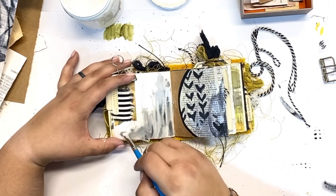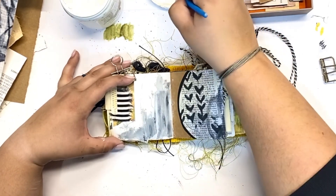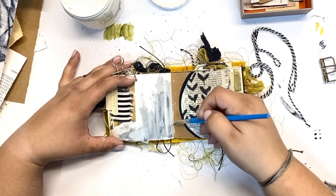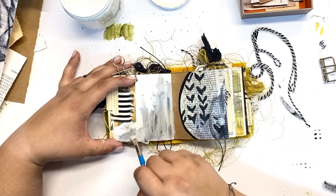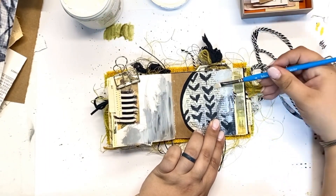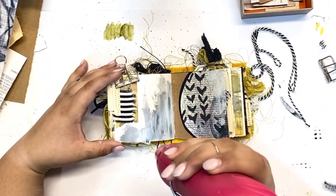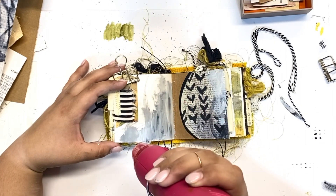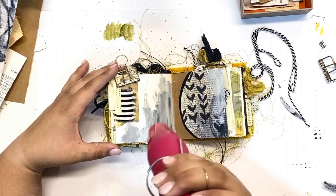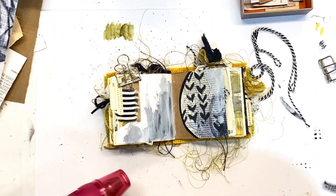I did some simple outlining of the stencil shapes that were already there, but I didn't love the marks I made on the left side of the page. So now I'm adding in some gesso, and I'm really liking the way that it's blending with the marker marks — it wasn't completely dry, so the gesso got grunged up a bit. I feel like it flows better with the right side of the page now and brings in those gray tones from the digital download, making everything more cohesive.